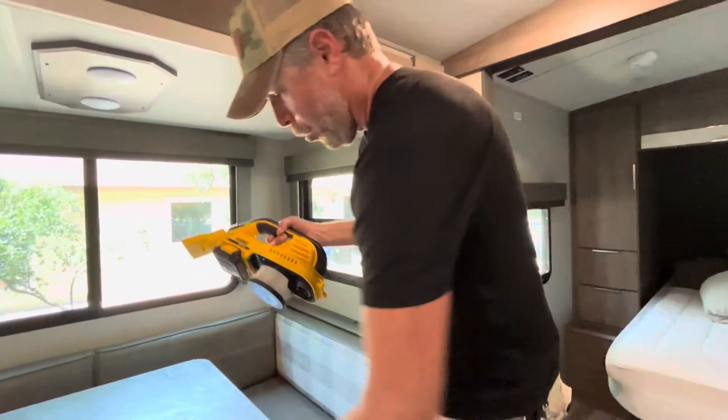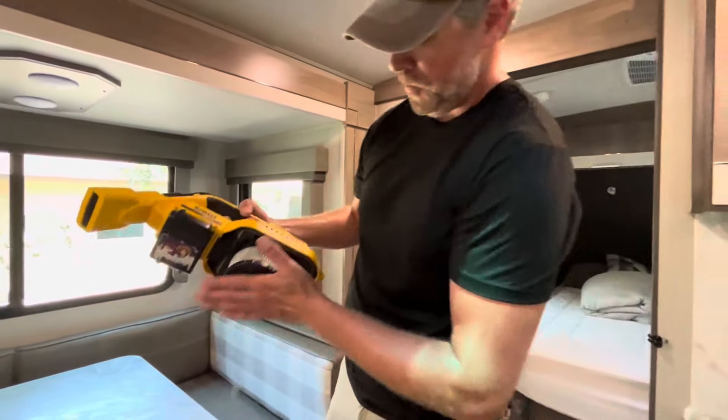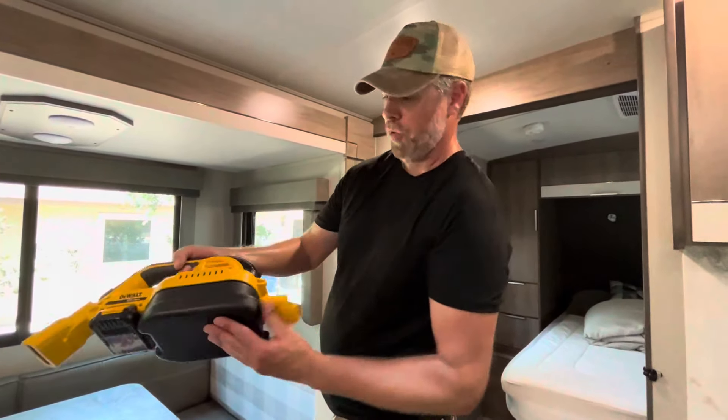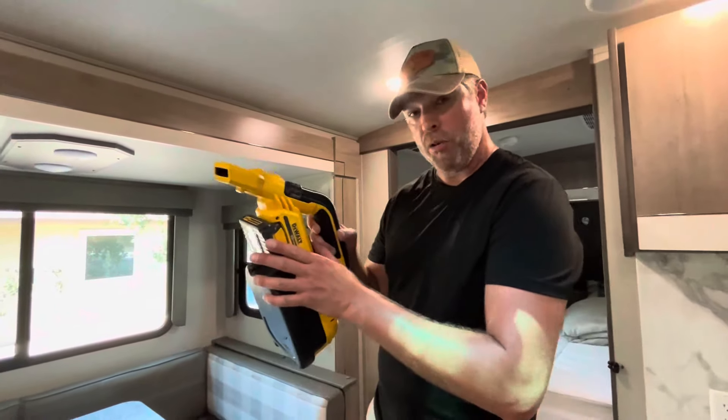It also has a washable, removable filter that is easy to remove as well. It is a little bit loud, but it's what I would expect from such a powerful vacuum.